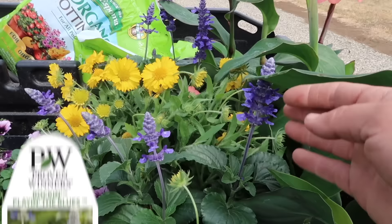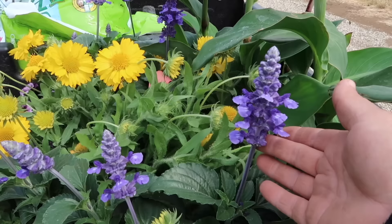Katie asked: why are some salvias annual and some perennial? The annual salvias — like Playing the Blues, Rocking Blue Suede Shoes, and the fuchsia varieties — perform all season long. They get bigger than the perennial types, have bigger blooms, and bloom all season. They're perennial somewhere — maybe zone 9, 10, or 11. The perennial salvias usually have two bloom times per season: they bloom now, you shear them back after a couple weeks, and then they bloom again in late summer or early fall. You don't get as spectacular a show, but they come back every year. I like to have both — and both are big honeybee and pollinator attractors.